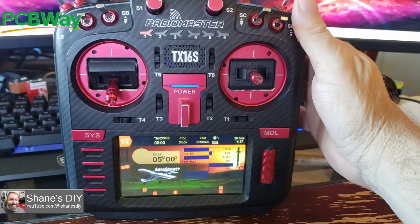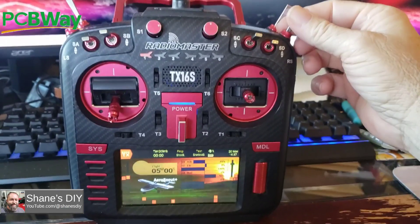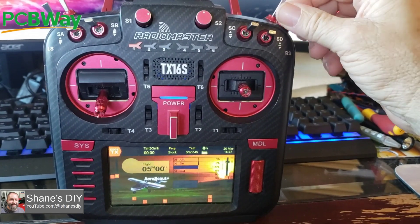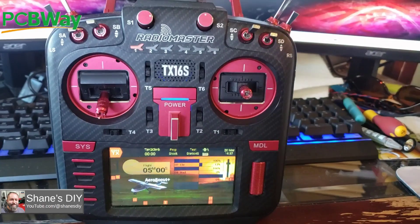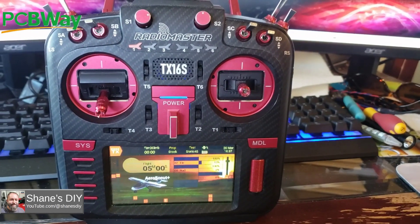I'll activate my mod that I've been working on. Tell me what you think. Flaps off. Take off flaps down. Landing flaps down. Stay tuned if you want to see how I've done this mod.